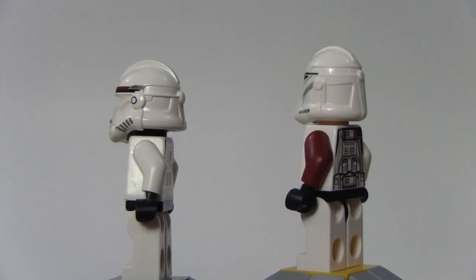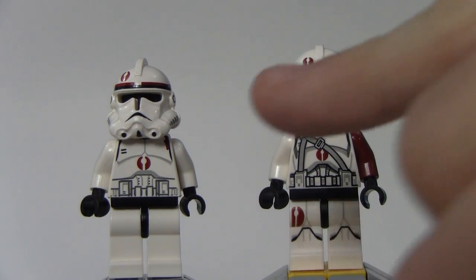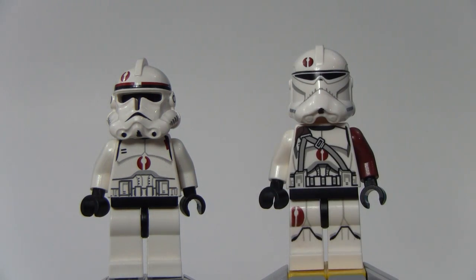If we turn it back again, you can see that arm and then back again. It may be hard to notice, but there is a little coloring right there that I actually just noticed recently. I don't know if they're attempting to make it look like there's a strap, but I'm not really sure what that is for up there.